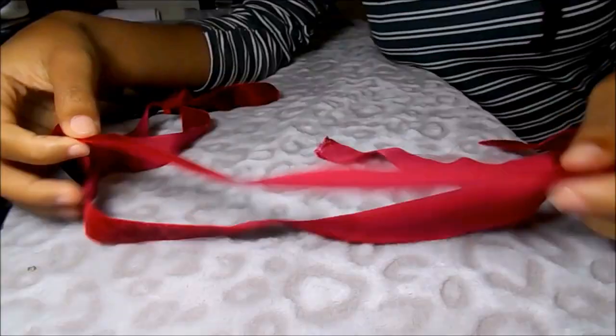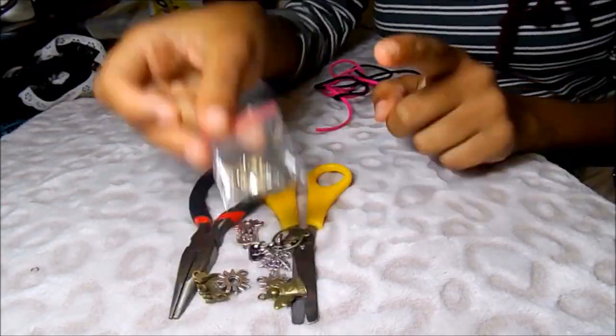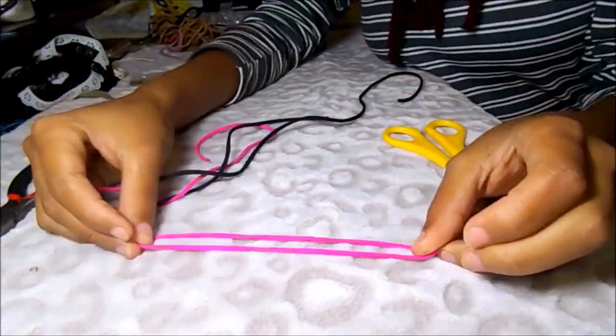Using these materials you can pretty much make a choker out of anything, be it lace or velvet. For the suede cord chokers, you will need a different kind of clamp that can also be found in craft stores.